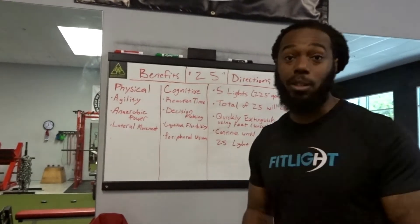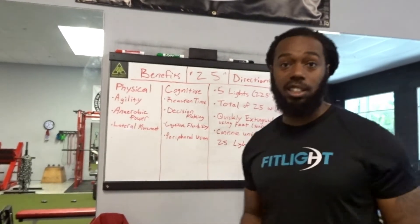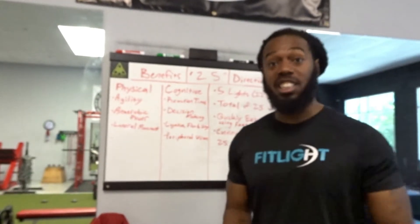What's up folks, it's Nick here, aka Mr. Muscle. I have a drill for you. This drill involves quick reaction speed, agility, thinking, decision making, and more.